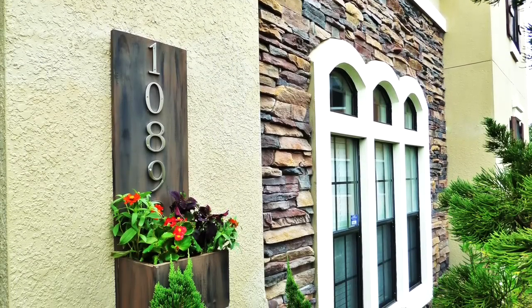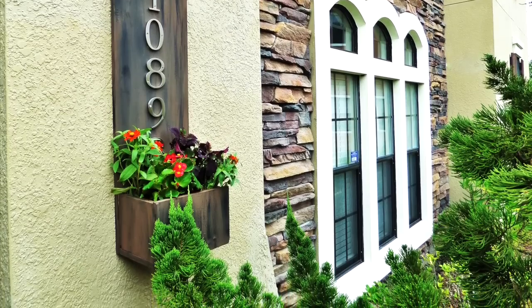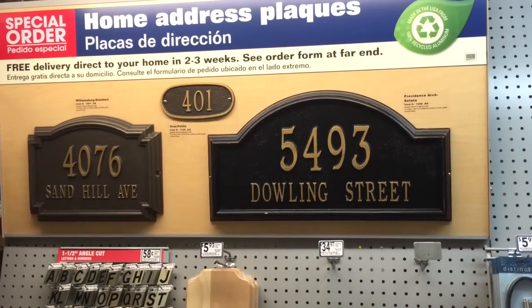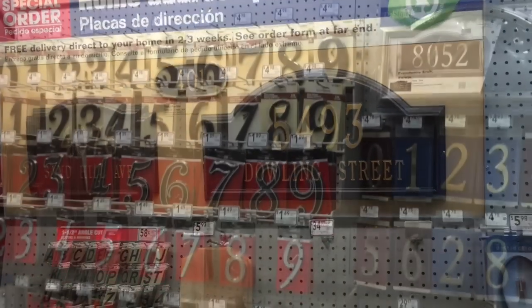Having an address plaque is the perfect way to display your house numbers or your family's name on your home. Lowe's sells these customizable kits, but it can take 2-3 weeks to get it. If you don't want to be bothered with the trouble or the cost, I will show you an inexpensive and quicker way to make your own.